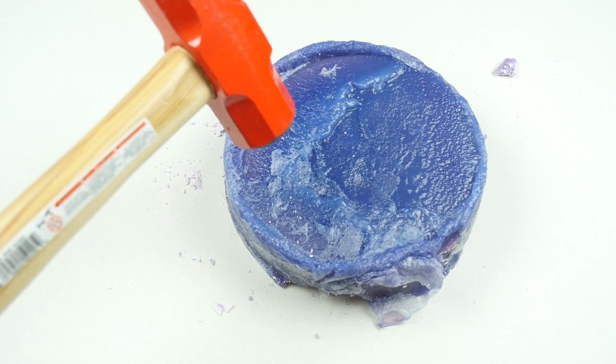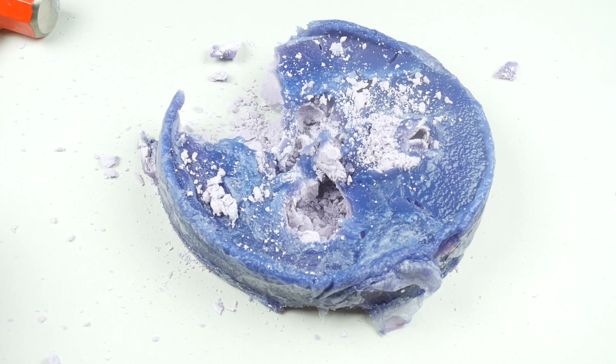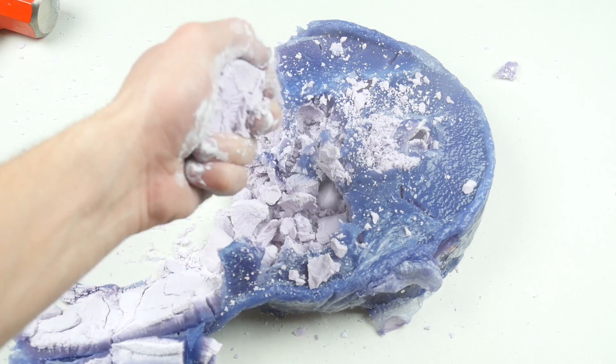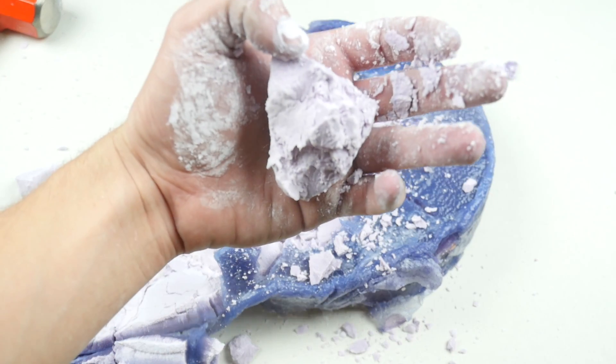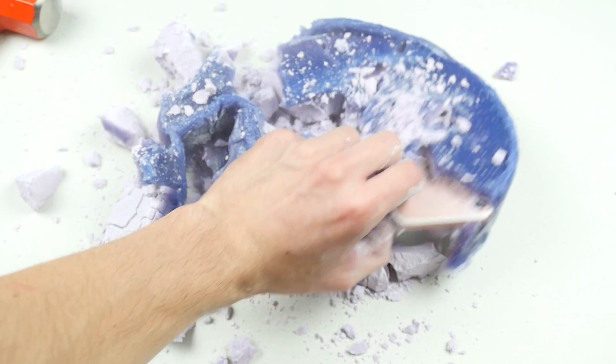Let's go ahead and crack it open. Whoa! Look at this. It's like chalk — straight up chalk in my hands. It's so hot, but there it is. There's the phone!